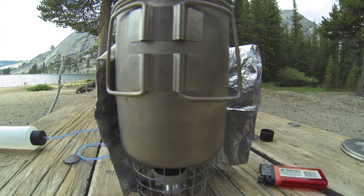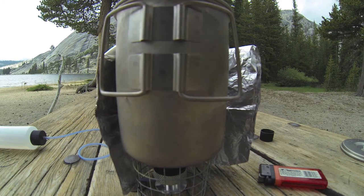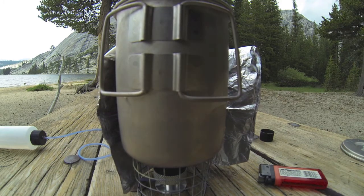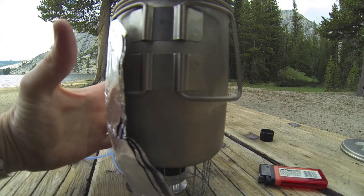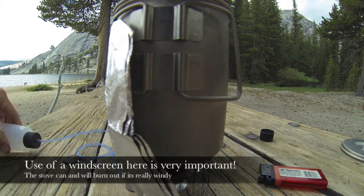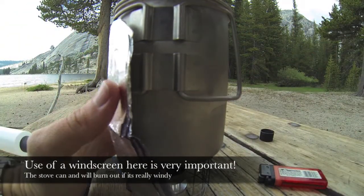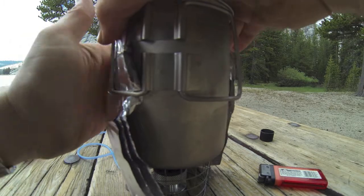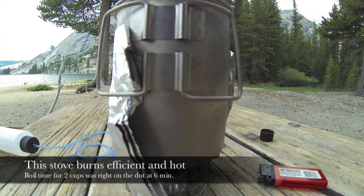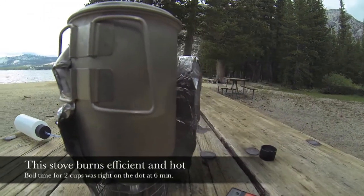Put your pot on there and you're good to go. Just like that. Pour some water in. I don't know if you can see that very well, but I'm going to try to move the camera around a little bit here.